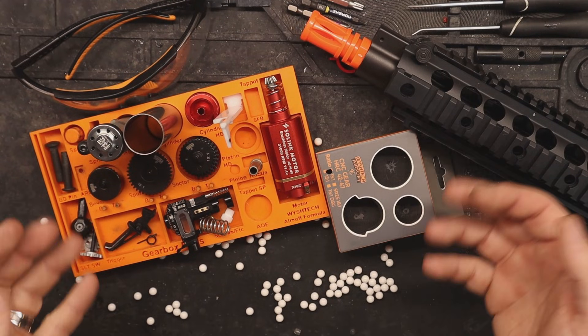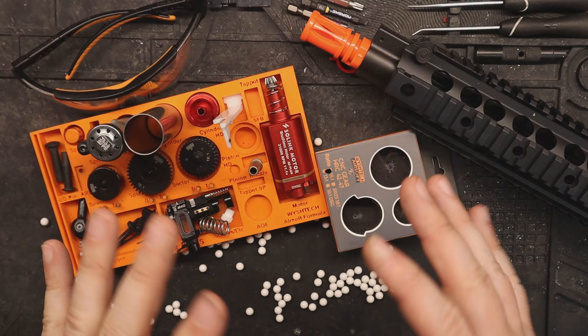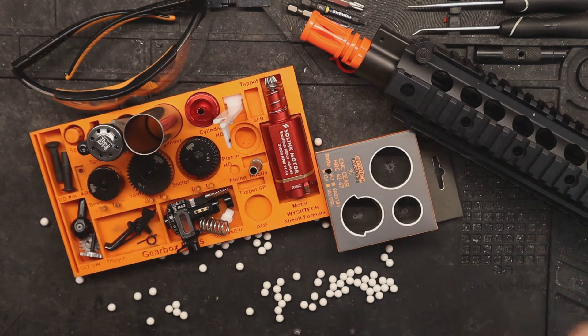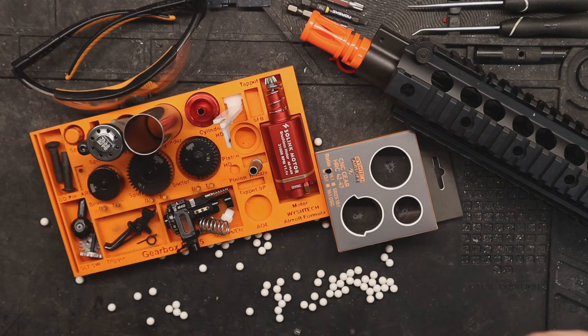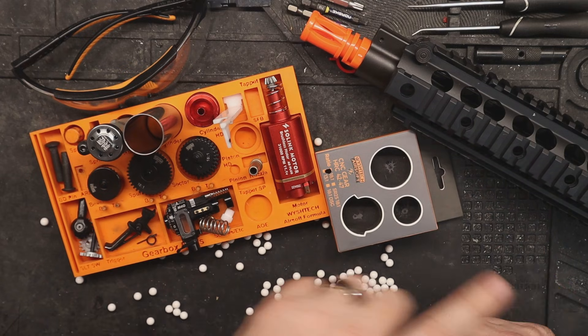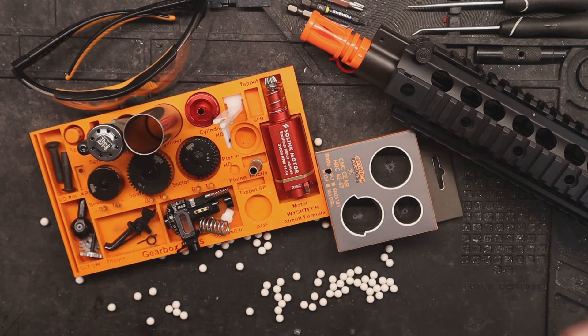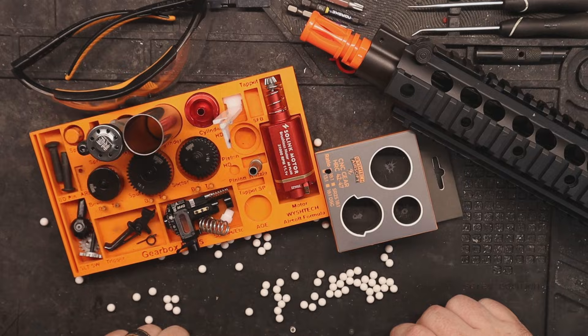Quick disclaimer: the airsoft replica and/or parts in this video are not real firearms, and nothing shown works in real firearms either. So don't try it. This video is for educational and entertainment purposes only, and everything here is strictly for airsoft use only. Alright, let's get into it.